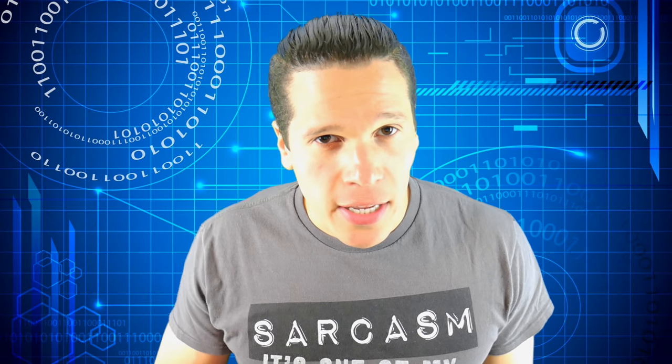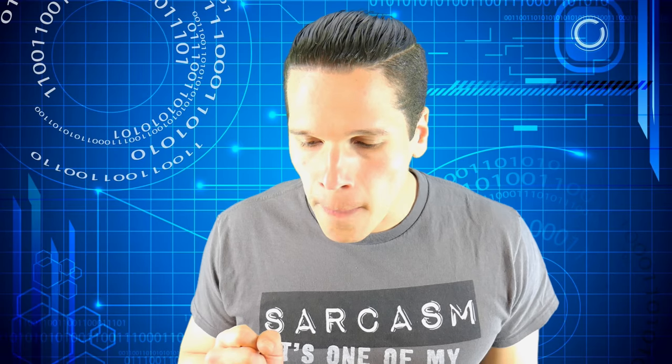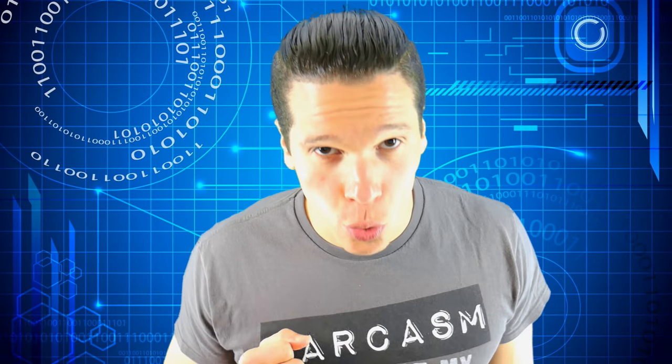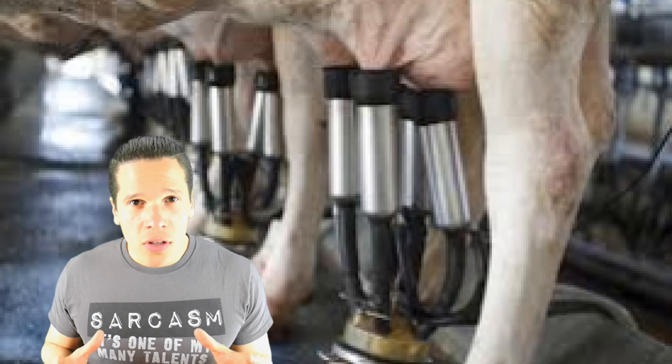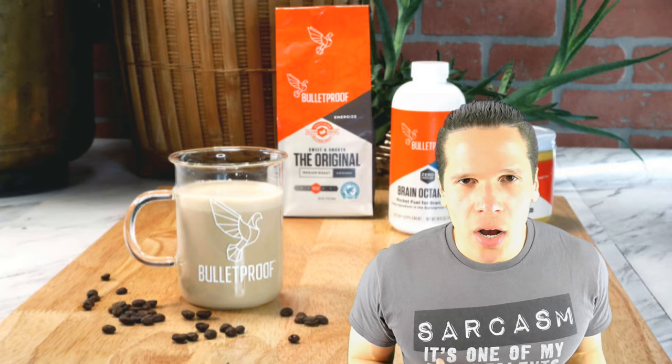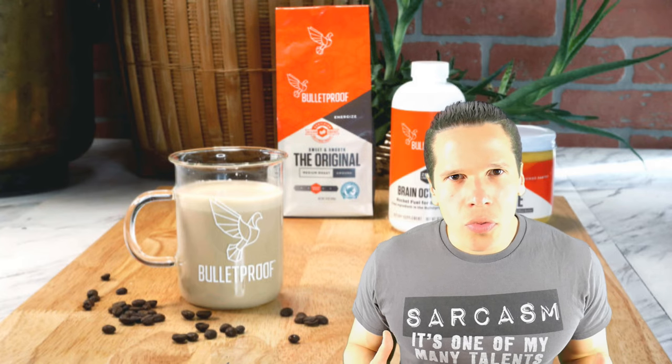Clearly this video has taken a turn for the worst. Word of caution — strap in, ladies and gentlemen, because it's going to get rough. I don't understand how someone goes from doing cool computer stuff to putting cow secretions in bean water and then calling it bulletproof coffee. Do the coffee beans come with mini bulletproof vests? Is that what's going on here?